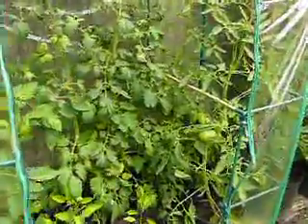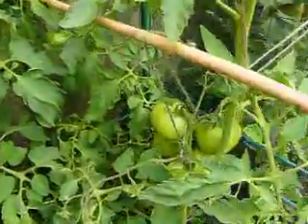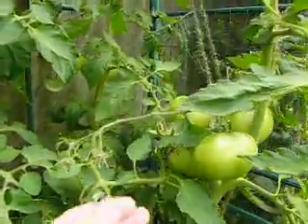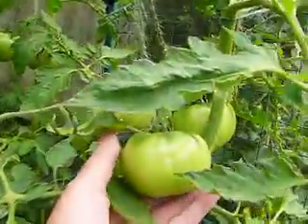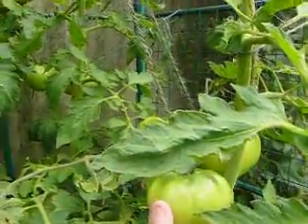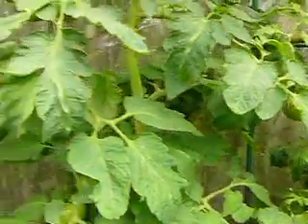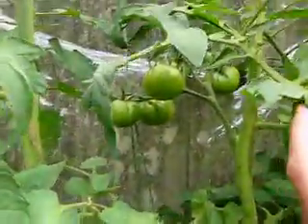Just coming over to the grow house now. These are the Cherokee Chocolate — they've grown quite well, and as you can see they're quite a good size. Now I'll just come over and show you the Italian Purple, which are doing quite well there.